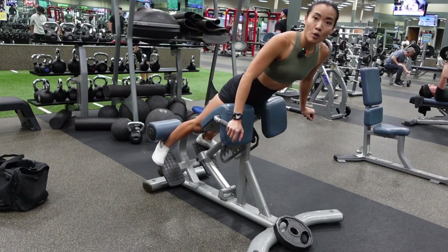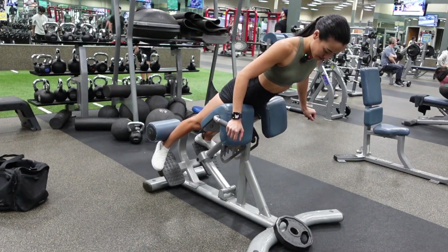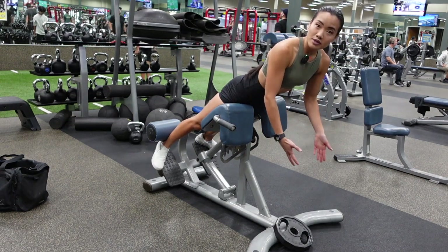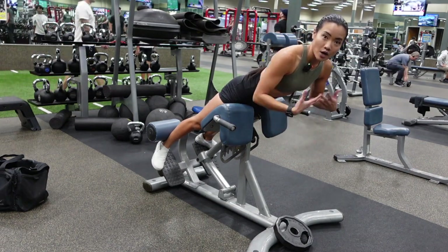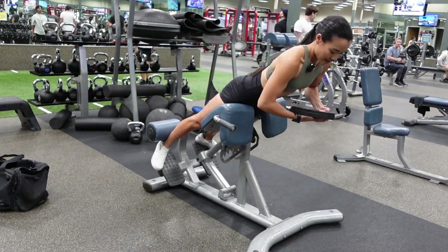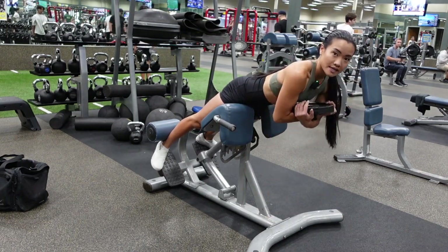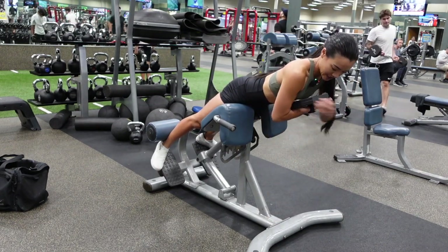Now you want to point your toes out at about a 45 degree angle. You can do this bodyweight or you can add a weight to it. I have a 10 pound plate here and you can either hold it straight down or cross it and hug it right against your chest.